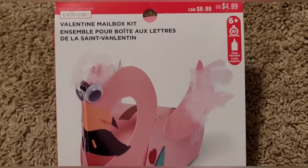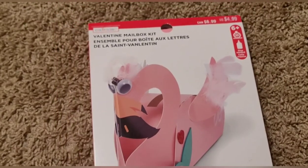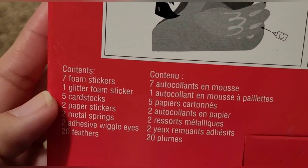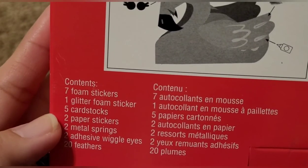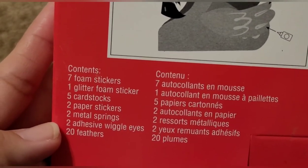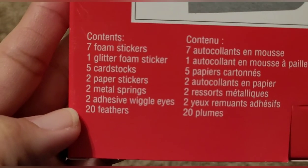I'm sorry about that guys, that would have been a really cute Valentine's Day box. I do plan on going and trying to get those little boxes. So for now we will just go ahead and do the flamingo Valentine's Day box. This one has foam stickers, glitter foam card, five card stocks, two paper stickers, two metal springs, adhesive, googly eyes, and feathers.